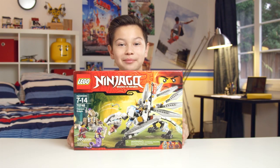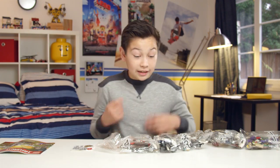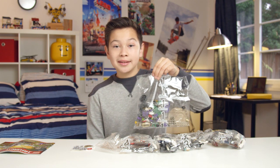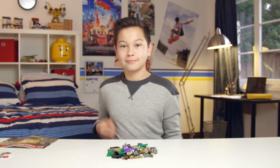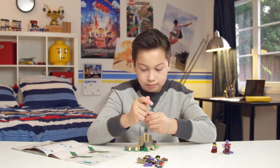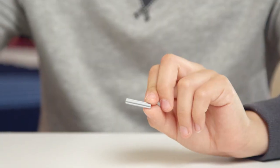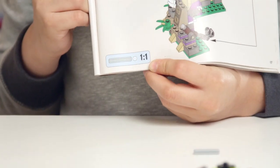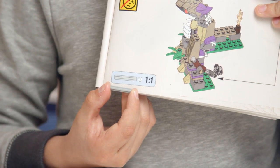Now that we've had a look, let's open it up. Inside the box we'll find four bags, one sticker sheet, and one instruction booklet. Starting with bag number one, let's get to it. A really helpful tip when using these Technic style pieces is that the instruction booklets will often provide a full-size drawing of the piece, so you can hold your piece next to it to make sure that you're using the right one.